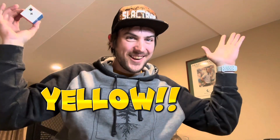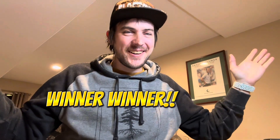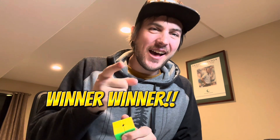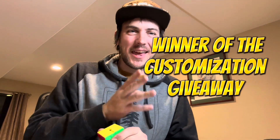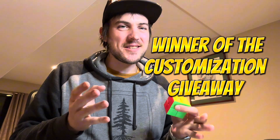Hello everyone, big announcement! We have a winner. Our winner today is I Love 2 Yo Yo 2. I believe her name is McKenna, and I just want to say congratulations. I'm really excited to send this cube out to you.